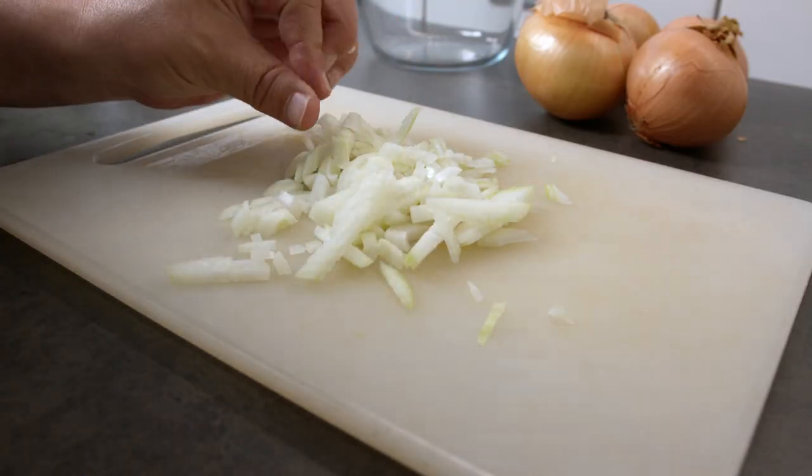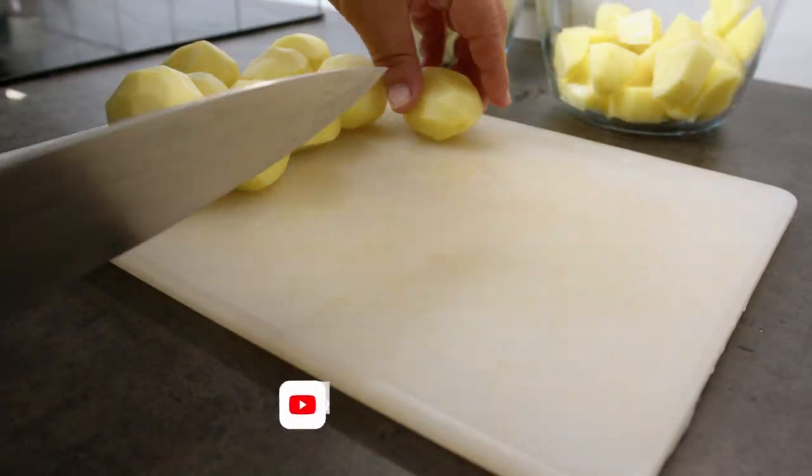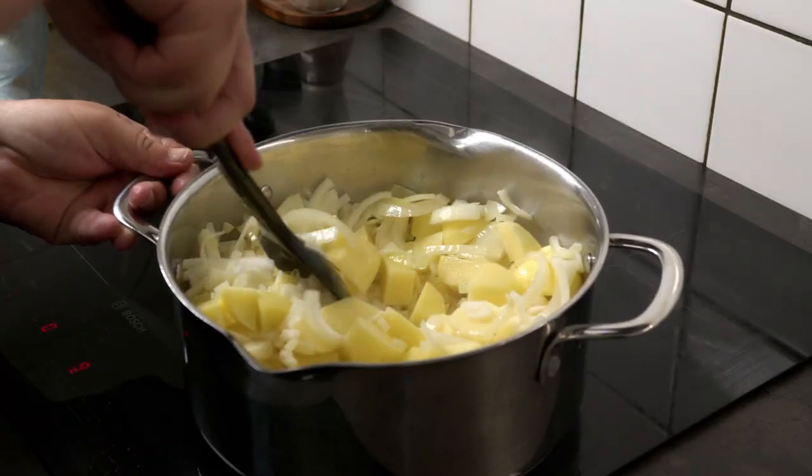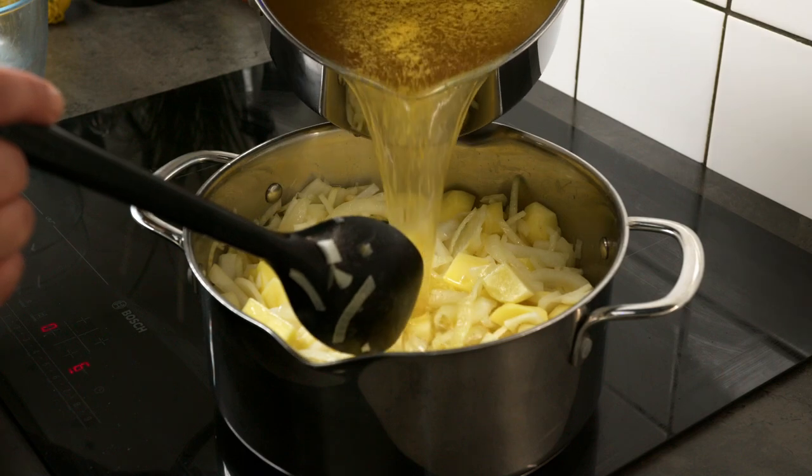Take some onions, garlic, and potatoes and cut them rough. Let them sizzle in warm butter for about a minute, then add one and a half liters of vegetable broth and let it all simmer for about 20 minutes.